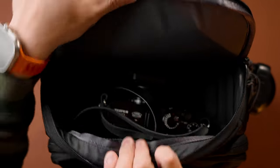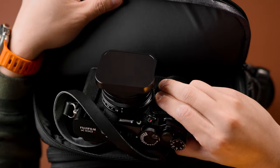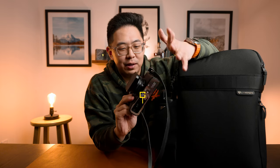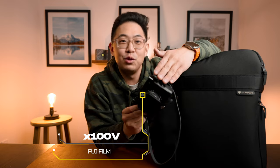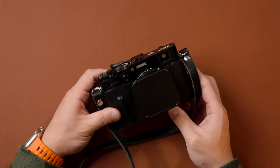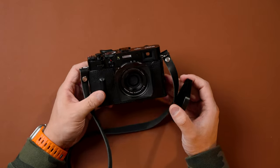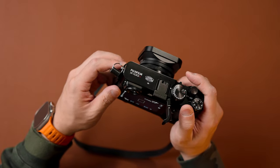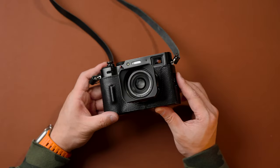Moving on to the top axis — what I have in the top axis, or the attic as they sometimes call it, is my Fujifilm X100V camera. I love this camera a lot. I've been neglecting it sometimes and the new one just came out, so I figured I'd keep this in the camera bag. Sometimes having it as a sling is a bit annoying and hurts my neck. Having this on an everyday basis in the backpack has definitely helped me see things differently — whether I'm going to a cafe, the city, or a friend's house.